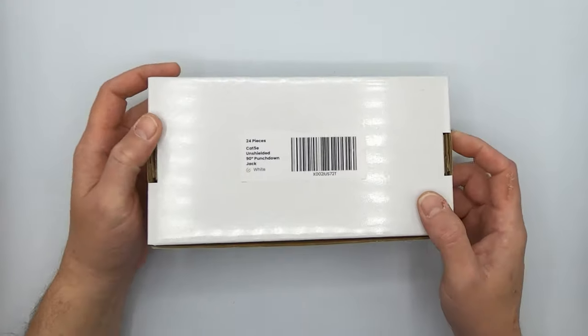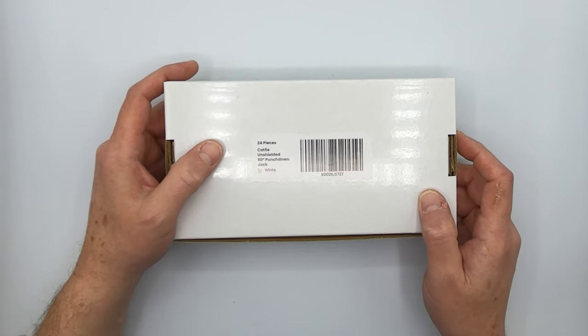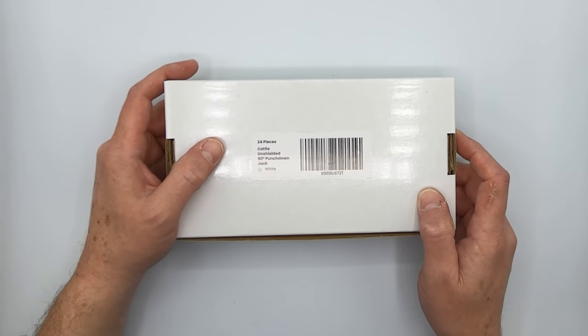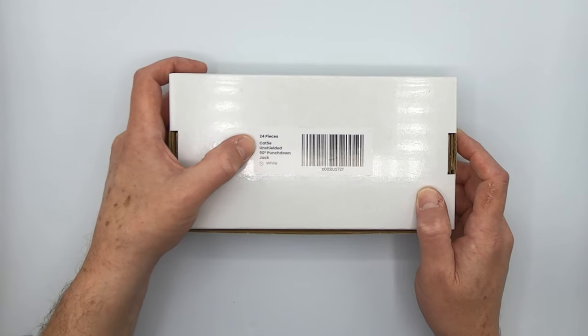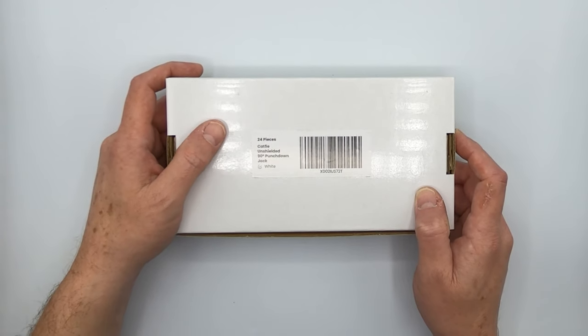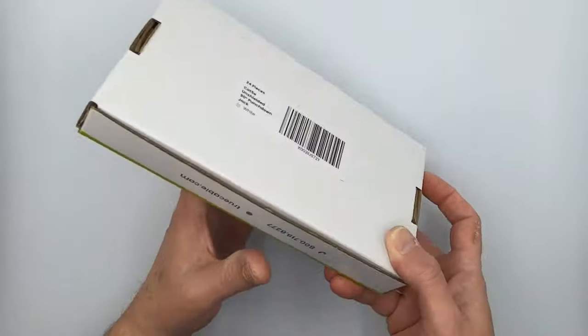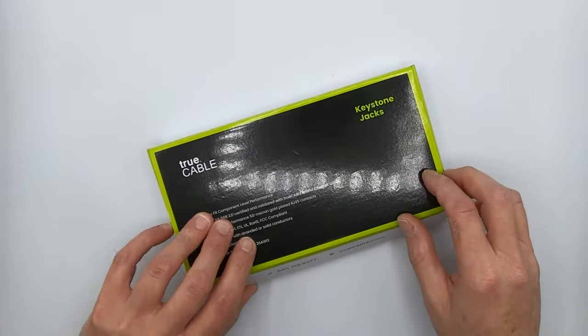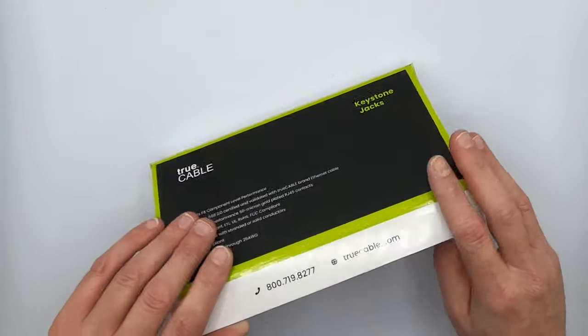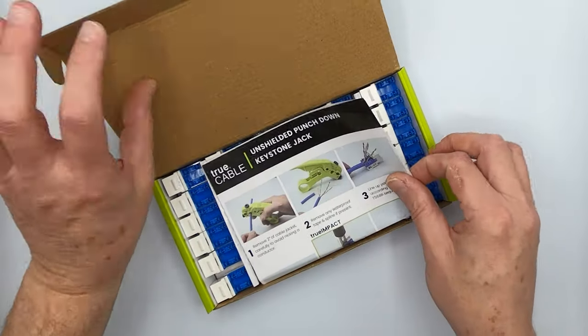In this particular case, I thought we would do a change of pace. We've done the tool-less kinds already, but I thought maybe we would show you the punchdown and Cat5e, which I haven't even demonstrated up until now. This is a 24-piece pack, and they do come in multiple pack sizes — Cat5e, Cat6, and Cat6a. Let's take a look inside.